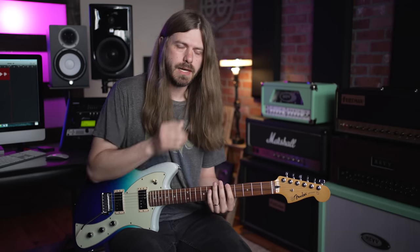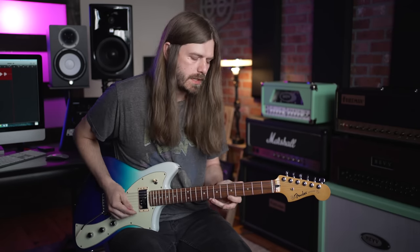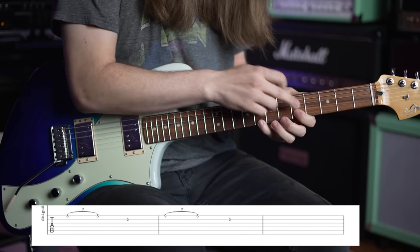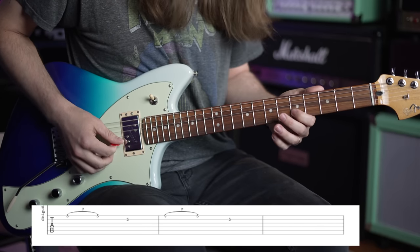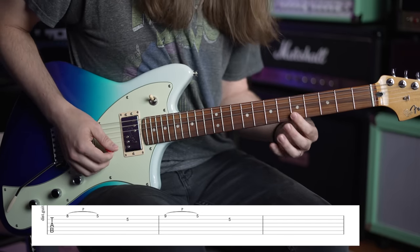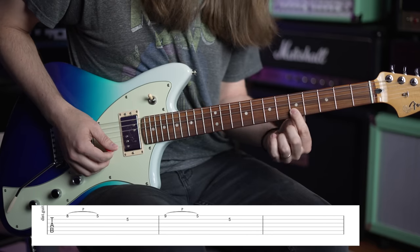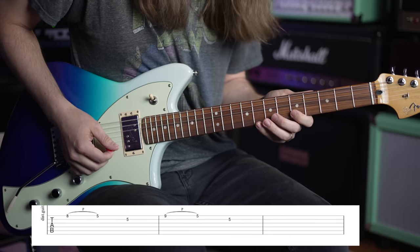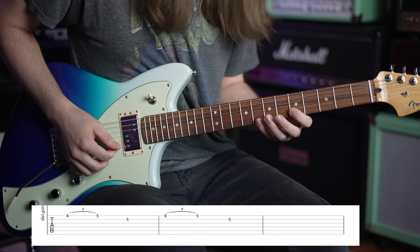You probably know that's box one of the A minor pentatonic. What's really cool about this lick is it's right here in box one - I'm simply going 8th fret on the high E string, I pull off to 5, and I go to 5 on the B. The first thing this is teaching you is this rocking motion of your index finger. This is really crucial - Angus Young, Tony Iommi, all these guys do this.